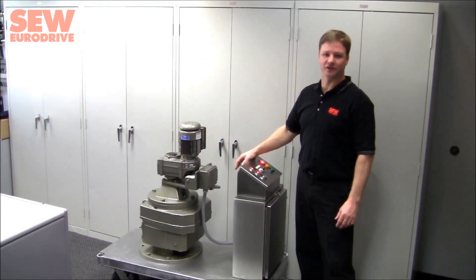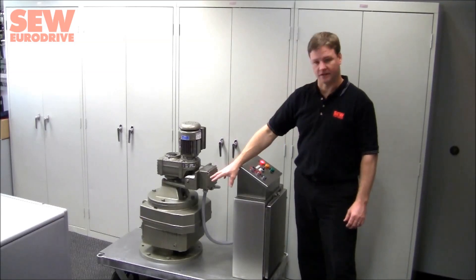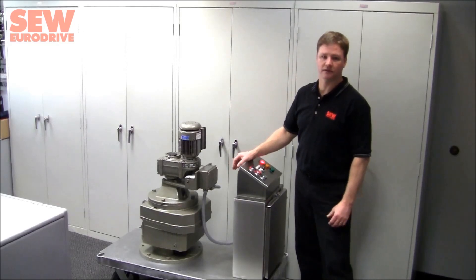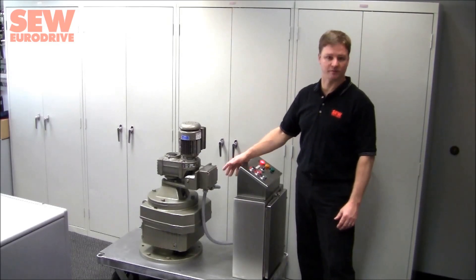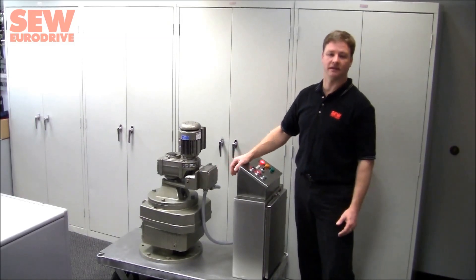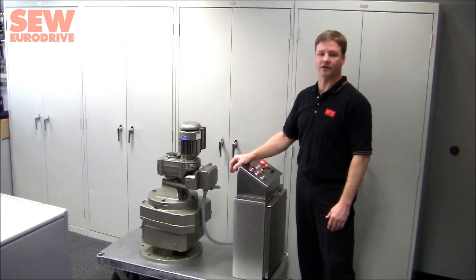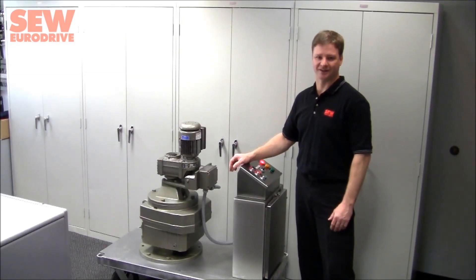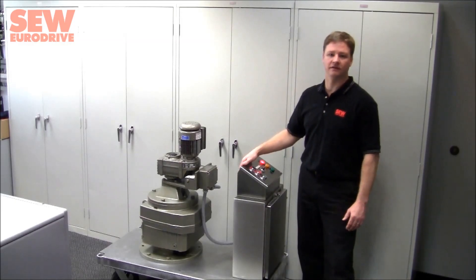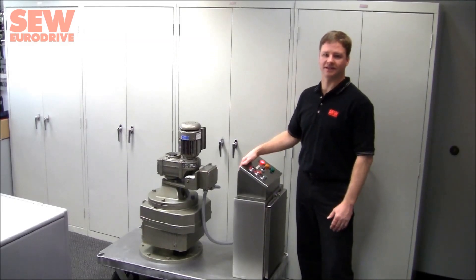Let's look at some of the features and how the TS system operates. The lower, larger gearbox would be mounted on the clarifier bridge structure and can be mounted with foot mount or flange mount. We can use any number of gearboxes available through SEW: the inline helical R series, the right angle helical K series, the right angle worm drive S series, or the very high output torque planetary P series.